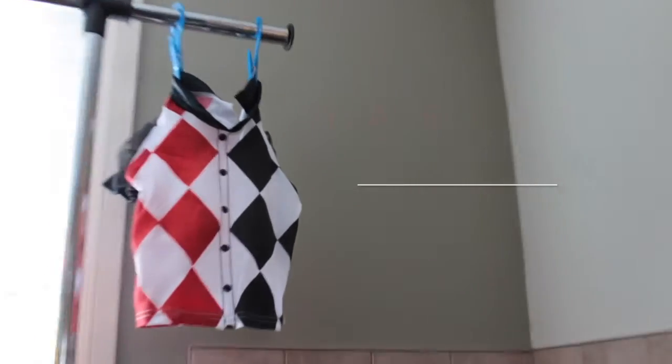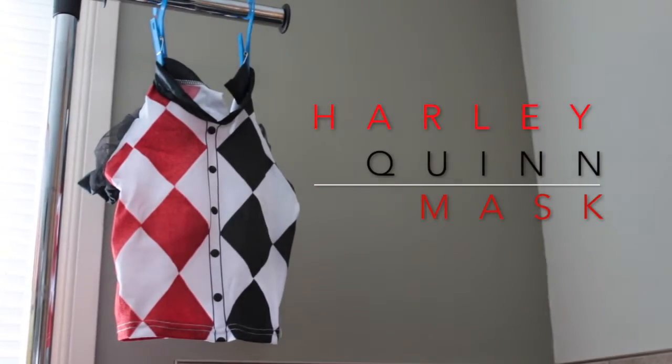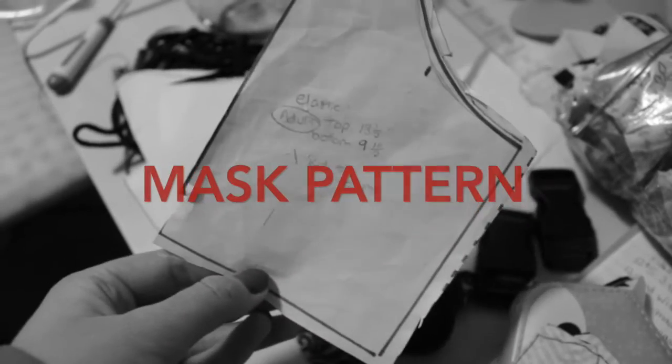Welcome back! Today we're going to be tackling how to have a mask and still have a costume despite no actual trick-or-treating.